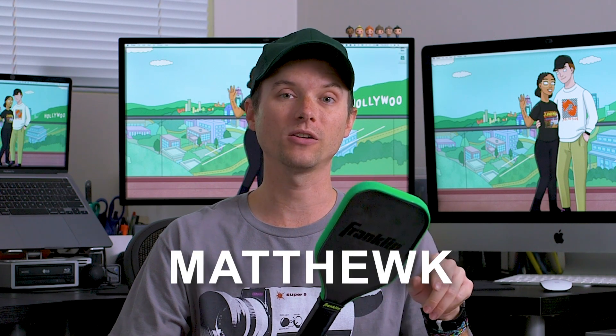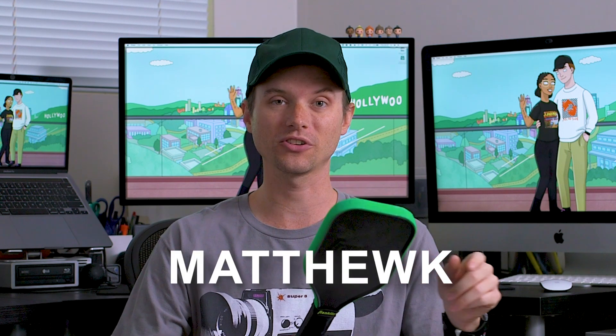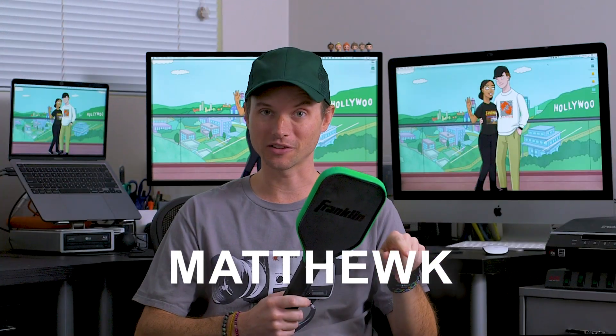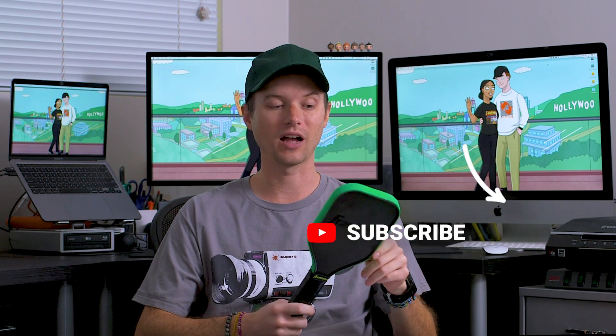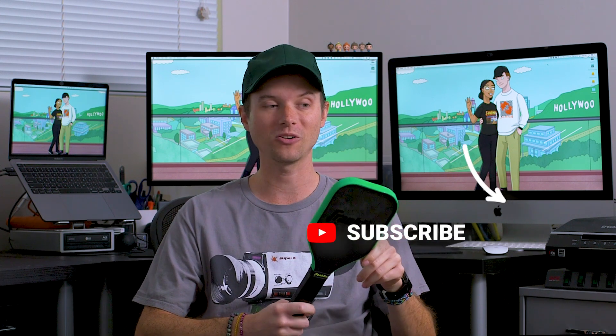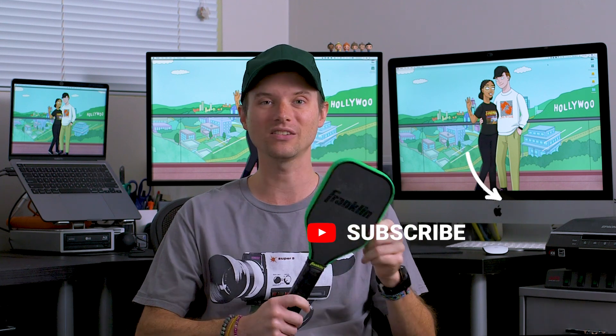This is $50, but if you buy it from Just Paddles, you'll get $5 off with my coupon code MatthewK. I'll leave a link in the description along with links for some other cool paddles and companies — check those out. Using those links helps the channel, and so does liking and subscribing. Most importantly, I hope you get to pickle soon. Just don't forget, it's about having fun.